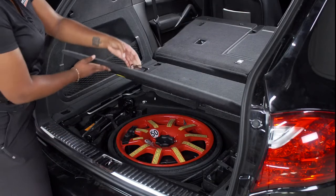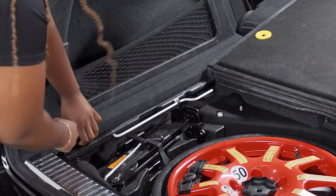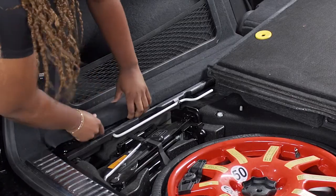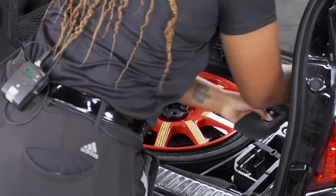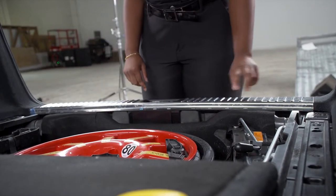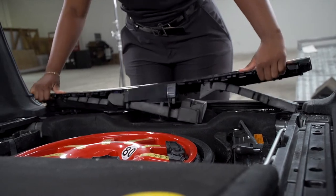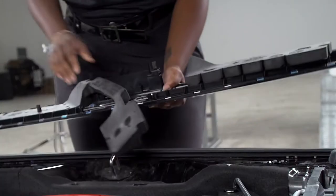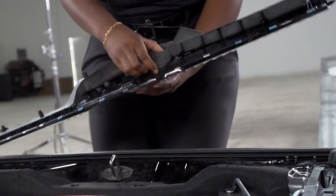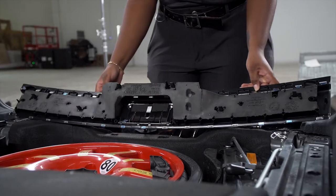Next, we're going to lift up the cargo door and flip it over and remove the flooring on the driver and the passenger side. You might need to give these a little tug. Next, we're going to remove the rear threshold which is held down by clips — all you have to do is just lift up. There is removable foam; it's okay if it comes out, just snap it right back in. The clips are located here.